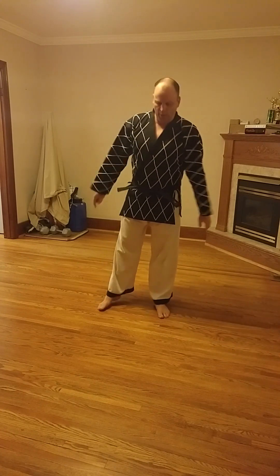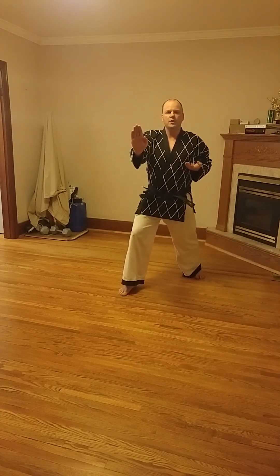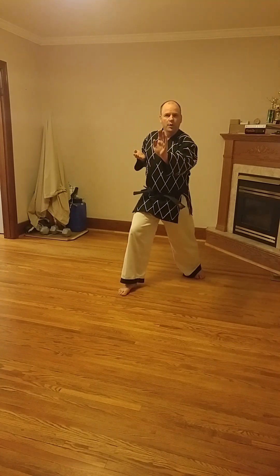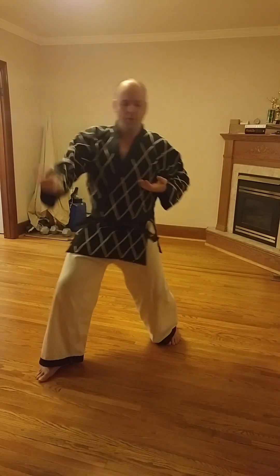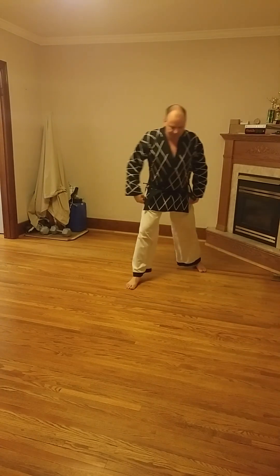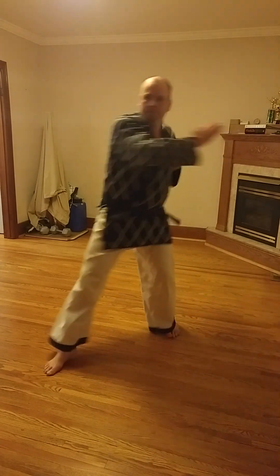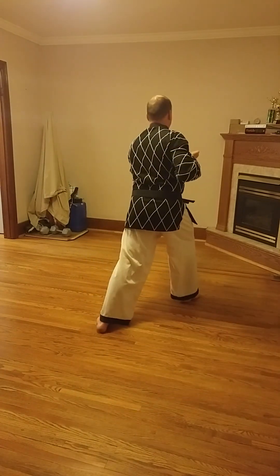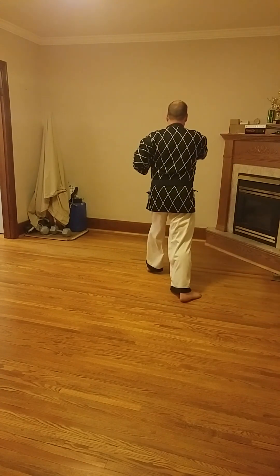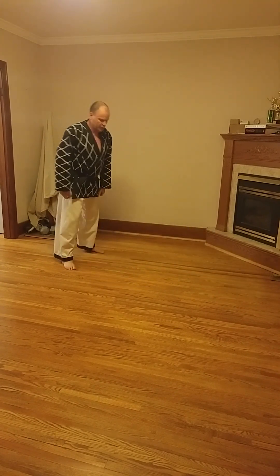Very powerful and very effective at close range. In walking stance, we can do this technique either regular or reverse. Regular palm strike — like this. Reverse palm strike — opposite hand, opposite foot. Looking from the side: reverse palm strike.